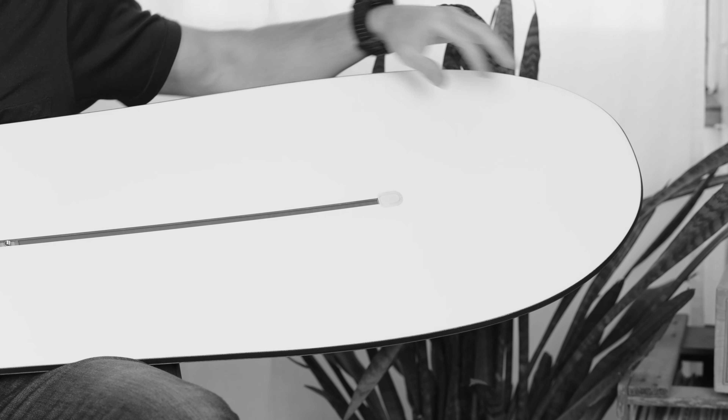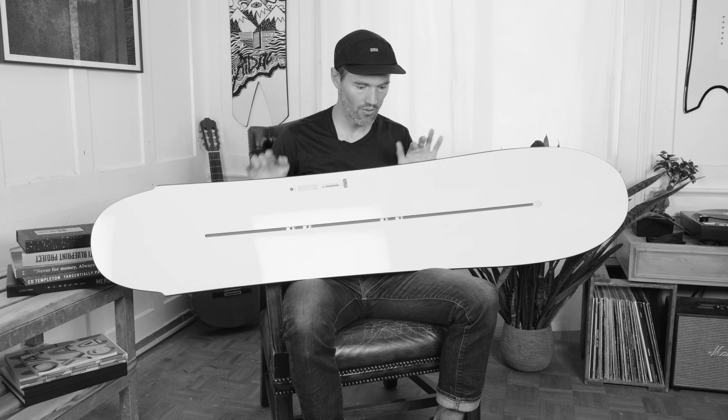To create more control when riding in the nose area, we introduce the wingers and the stubbier nose shape, which moves the whole sidecut more to the front where you would need it when standing in this binding position.